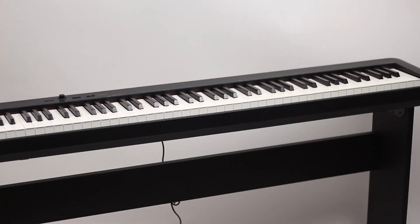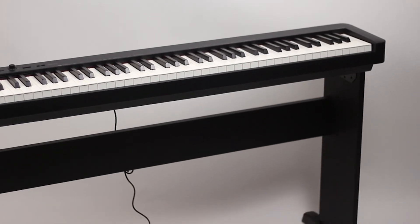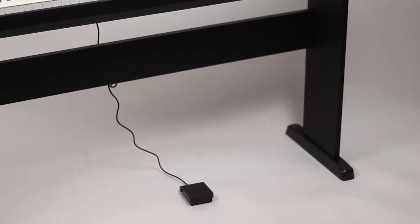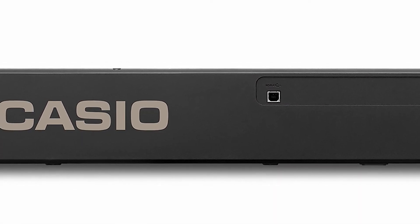This exclusive bundle from Long & McQuade comes with the CS46 matching wooden stand. It looks great with any decor, and it places the CDP-S160 at ideal playing height.